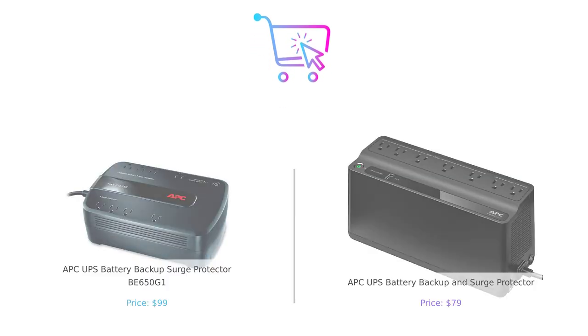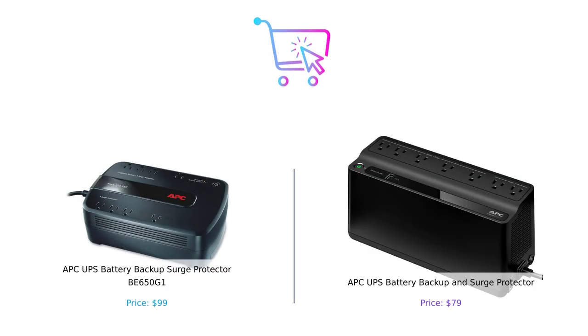Thanks for watching this comparison. Whether you're leaning towards the BE650G1 or the battery backup, remember to consider your specific needs. Don't forget to like, subscribe, and let us know in the comments which product you prefer and why. Product links are in the description.